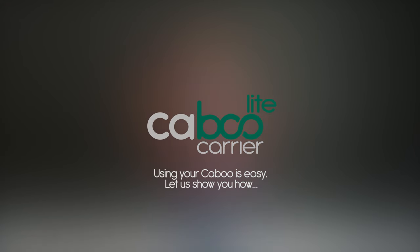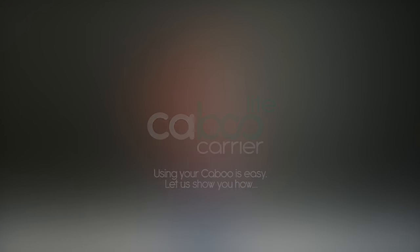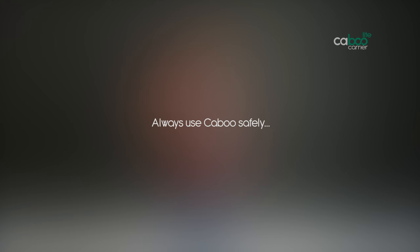Using your Caboo Light is easy. Let us show you how. Always use Caboo safely. Before using your Caboo for the first time, please read through your printed instructions, paying special attention to the safety precautions and warnings. These are designed to ensure safe carrying at all times.